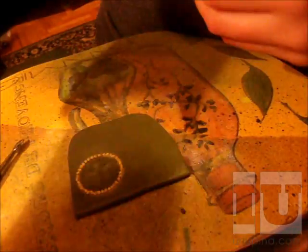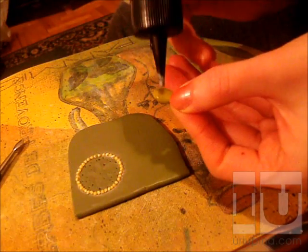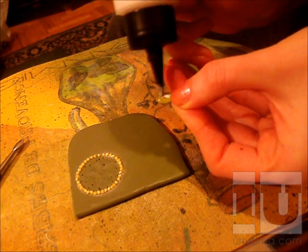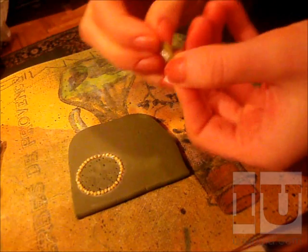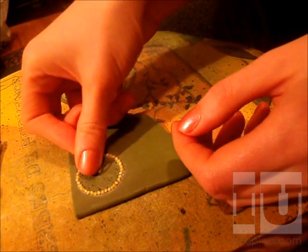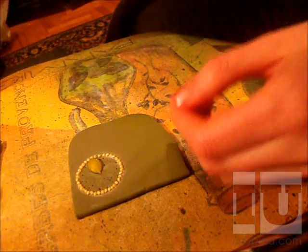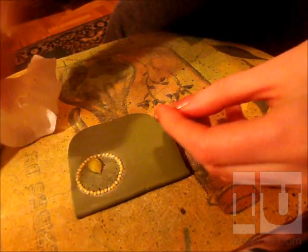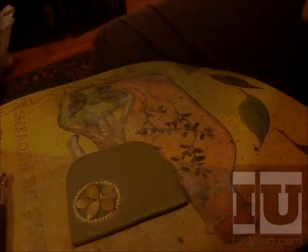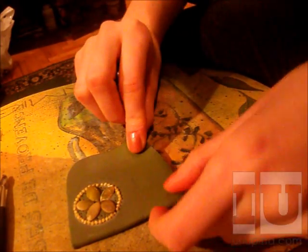Then we need to glue the seeds here. What I do is apply a little bit of glue on the seed and put it on the clay like this. I don't apply a lot of pressure because you can just break the seed — the way it's attached to the clay is mostly with the glue.